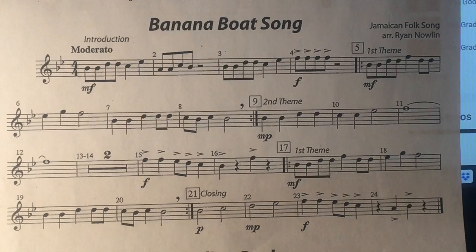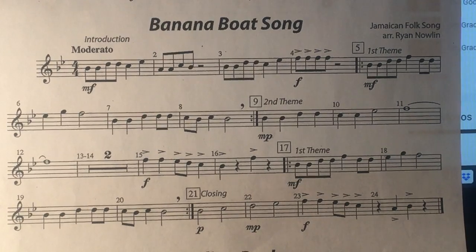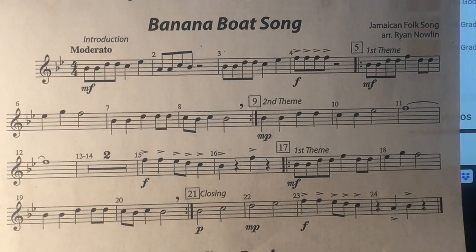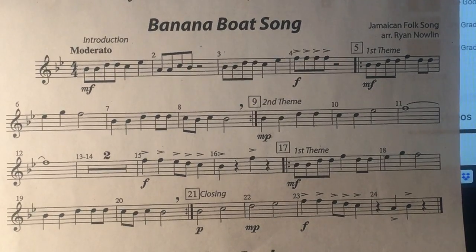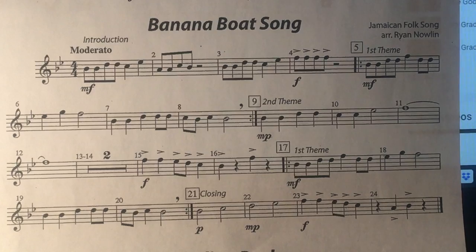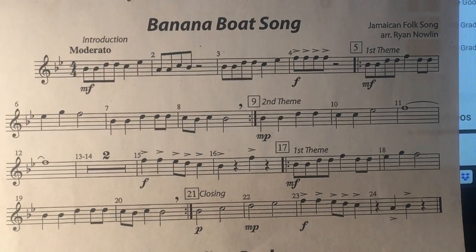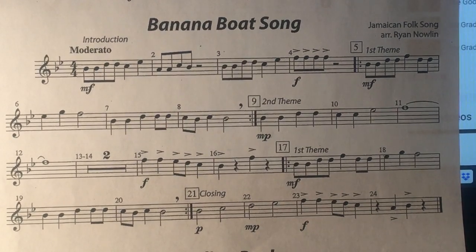One, two, ready, go! One, two, ready, go! Measure five. Nine, two, ready, go!